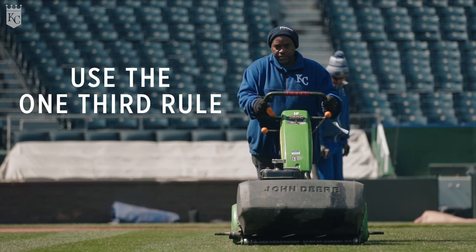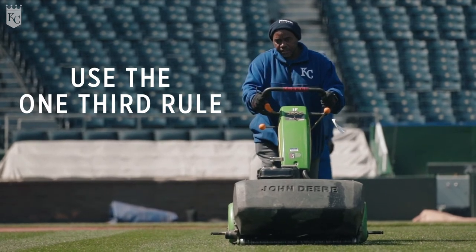Use the one-third rule — never cut off more than one-third of your blade of grass. Mow grass when it's dry. When you mow when it's wet, sometimes you're just going to lay it over and you're not going to get a clean cut. Preferably mowing in the evening is the best time.